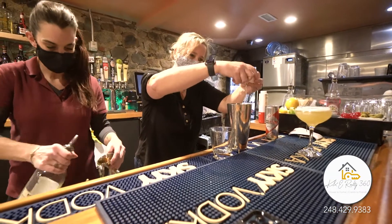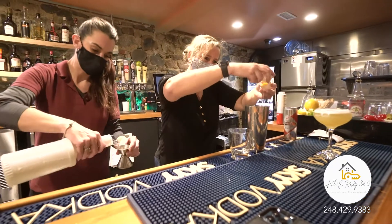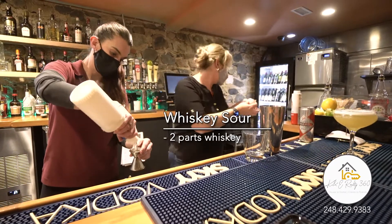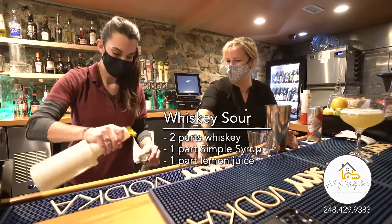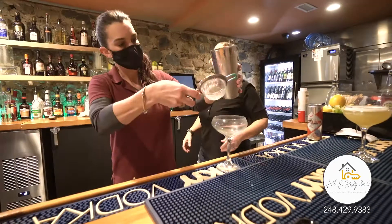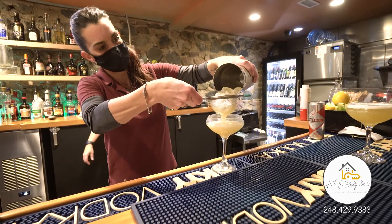We shook it up really well while the whiskey sour part was being made. What goes in a whiskey sour is two parts whiskey, one part simple syrup, and one part fresh squeezed lemon juice. We shook them all together, poured it into the glass, and as you can see, the froth on the glass is what makes it a craft cocktail.